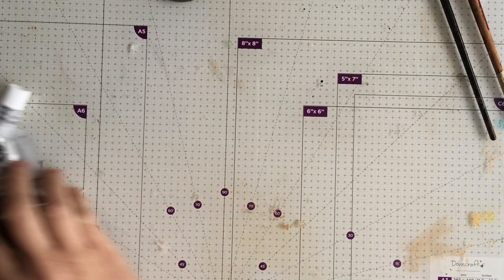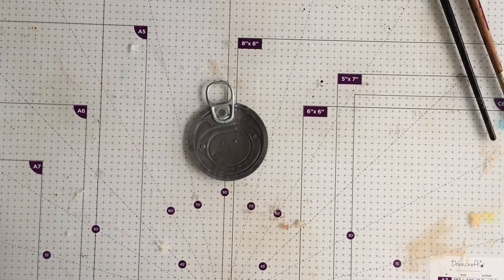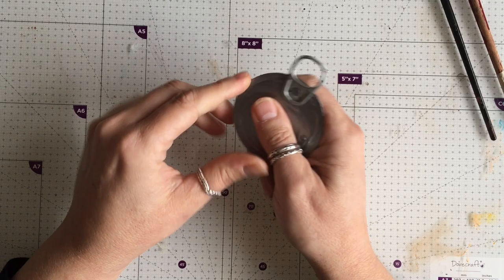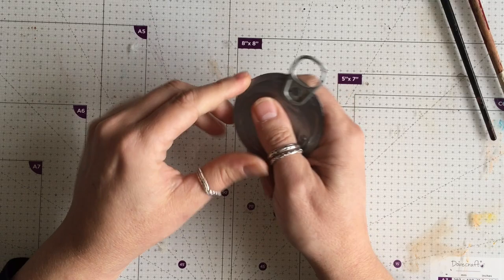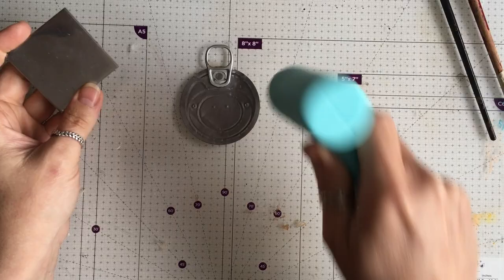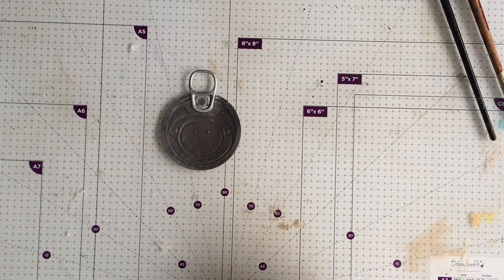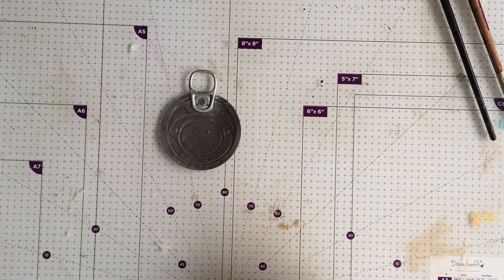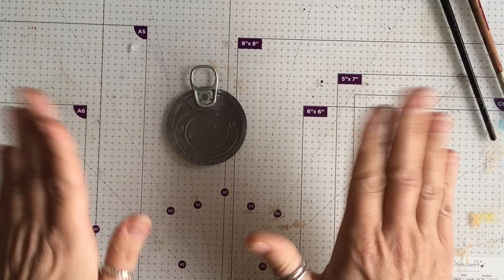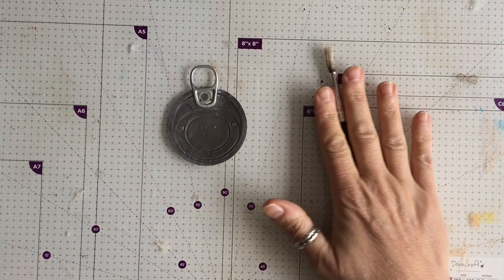So this is a tin top — a pull-off one, so it's not sharp like a tin opener lid. I gave it a hammer to flatten it out as best I could — you could use any hammer, I just used a letter stamp hammer. Then I used a sandpaper block and gave it a really light sand, including the edges. I can run my finger around it and it's not sharp at all, but do be careful if you're using a sharp edge.